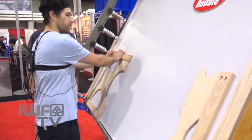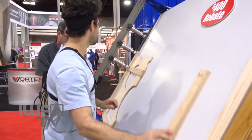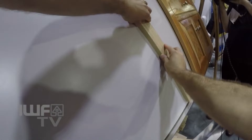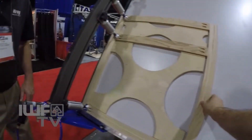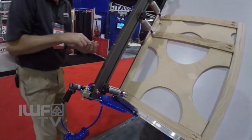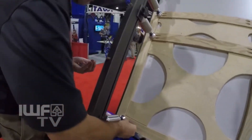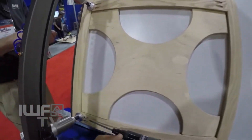Bring the middle rail in and you put another spacer. Slide this one and then push it all together tight and we clamp it down. Now we're gonna take some screws while you run the screw gun. I'll put the screws in the holes for you — and you just run those screws right in there. This will be fast and easy.